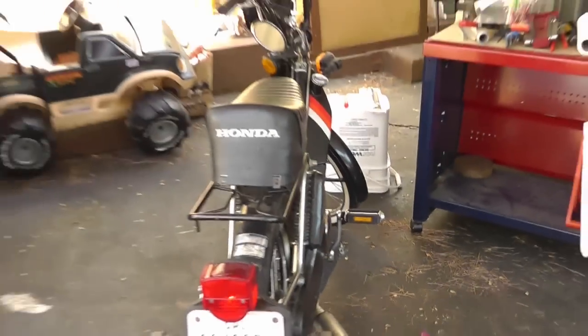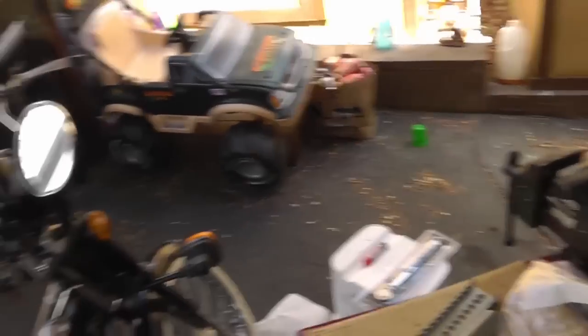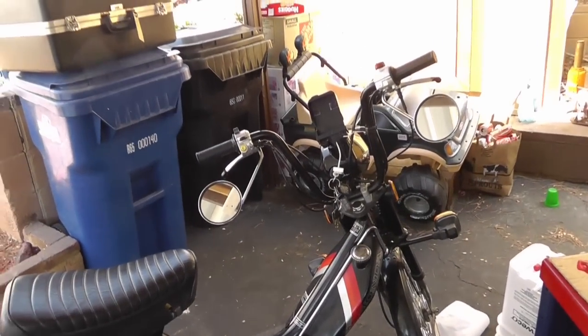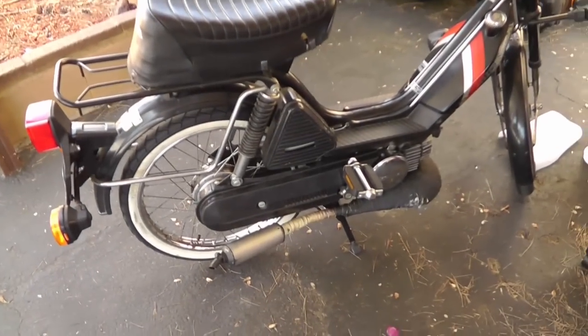The front headlight LED I did originally got all messed up — there were some bad issues — so I'm going to redo that one.